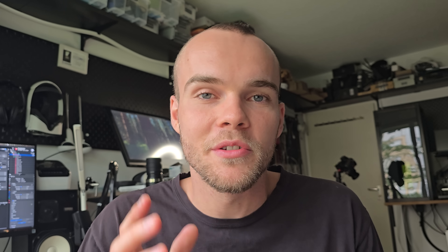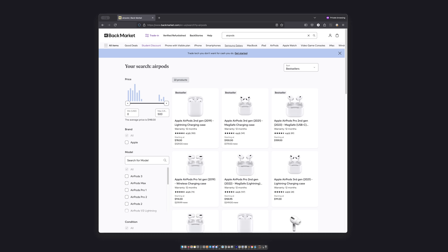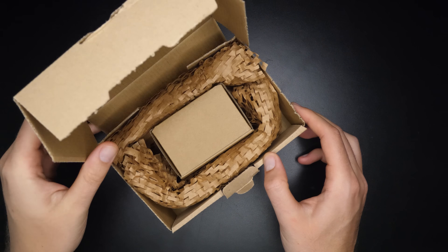But thankfully, the solution to this problem magically appeared in my email inbox. This company called Backmarket reached out — they're a premium marketplace for used devices. That's perfect for me because it just removes all the issues with quality, authenticity, and receiving the goods. So I hop on Backmarket's website, place my order, and here are my used AirPods a few days later.